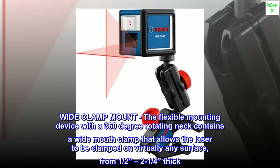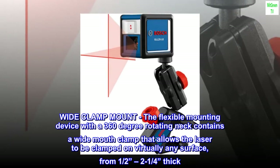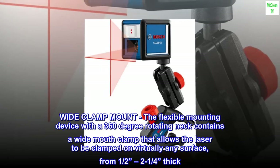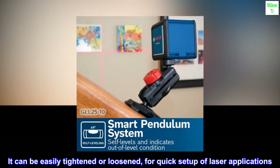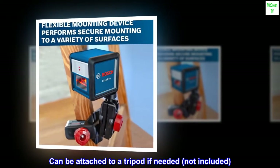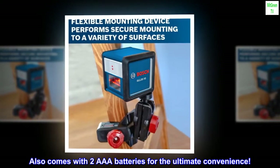Wide Clamp Mount. The flexible mounting device with a 360-degree rotating neck contains a wide mouth clamp that allows the laser to be clamped on virtually any surface, from half to one-quarter inch thick. It can be easily tightened or loosened for quick setup of laser applications. It can be attached to a tripod if needed, not included. Also comes with two AAA batteries for the ultimate convenience.